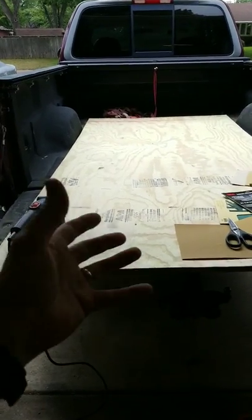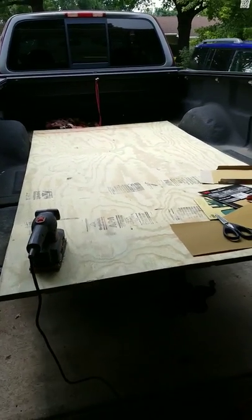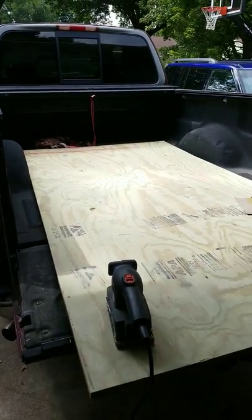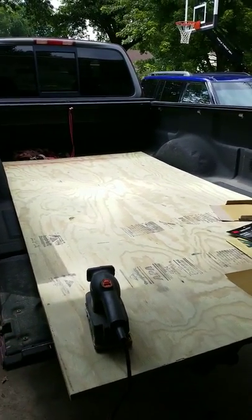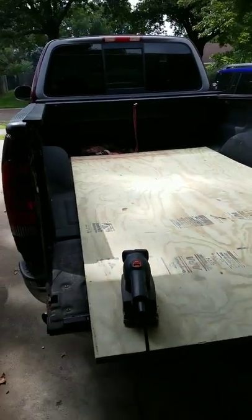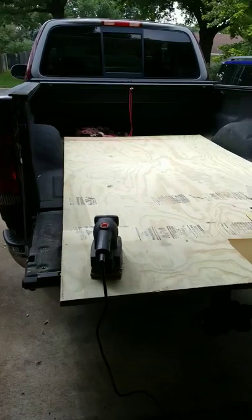We're going to start sanding this down. My workhorse is rather too flimsy to support this weight. This is three quarter inch of treated plywood. It probably weighs, I don't know, 80 pounds on its own.